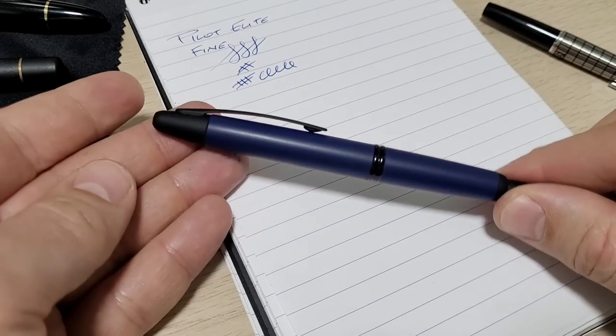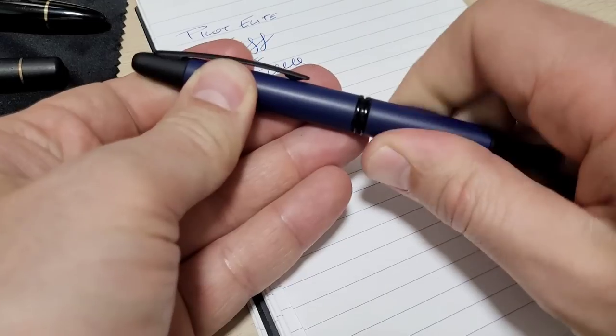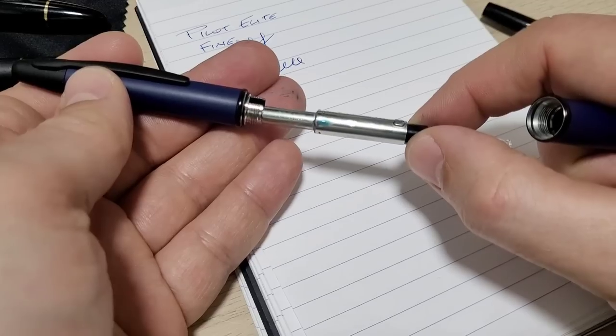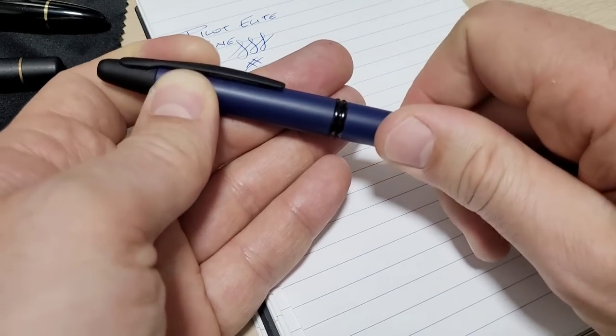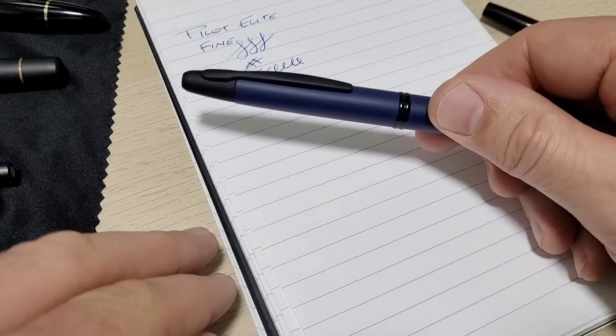You can buy a new nib from different retailers or on eBay — the whole nib unit — and depending on the price you might pay a hundred dollars or seventy dollars somewhere in that range. But we just swapped straight across for five dollars and ten cents of shipping. I will pay that all day long, and now the pen is wonderful.